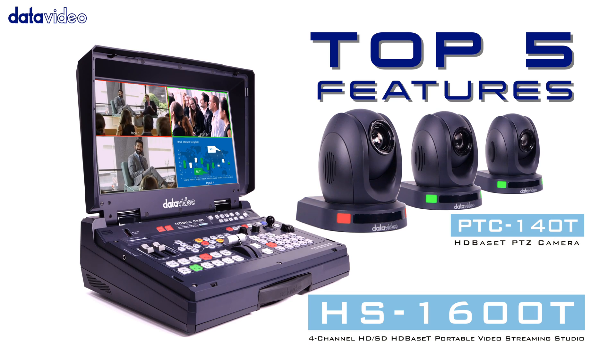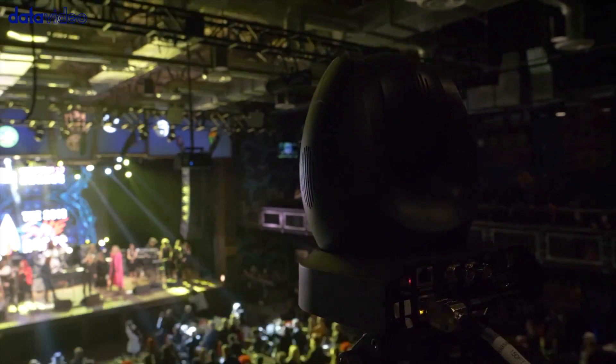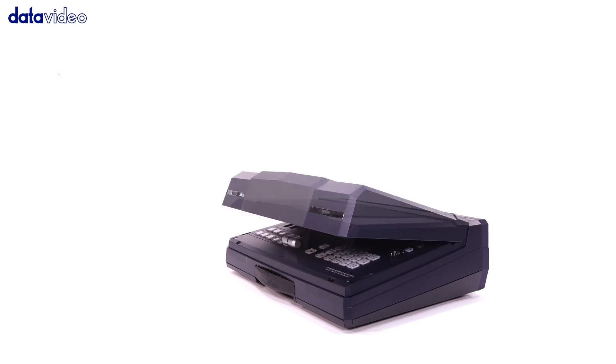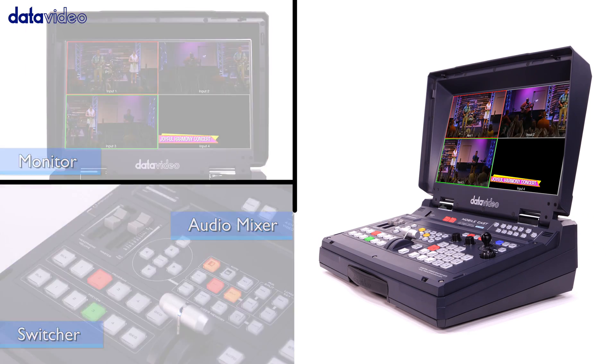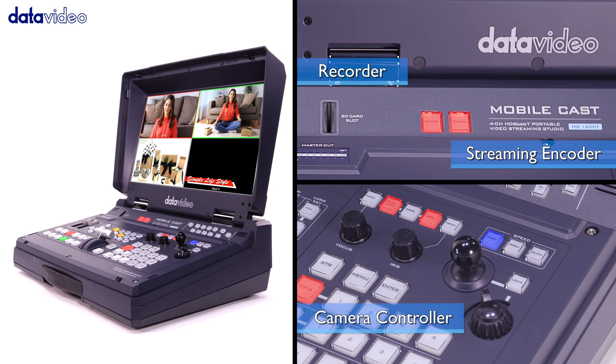HS1600T Top 5 Features. Number 1: The HS1600T is a 6-in-1 portable HD-baseT hand-carried studio that will simplify your workflow.